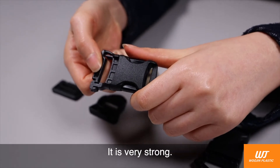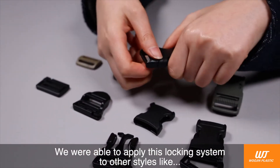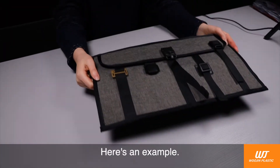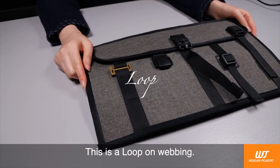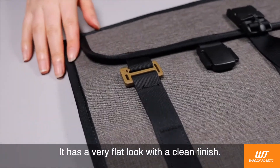It is very strong. We were able to apply this locking system to other styles like NTSR, Web Lock, and Loop. Here is an example — this is a loop on a webbing. It has a very flat look with a clean finish.